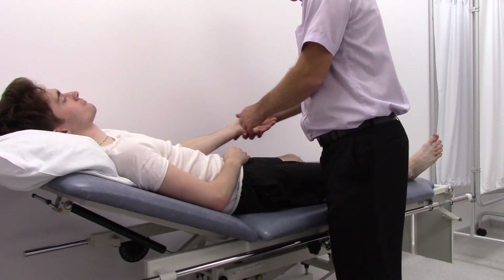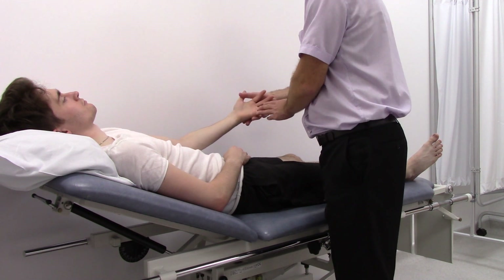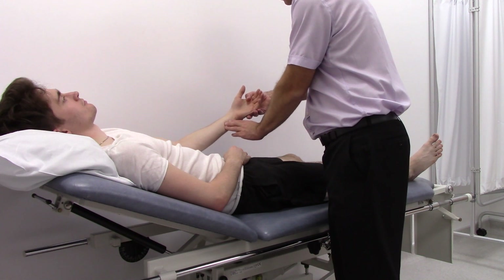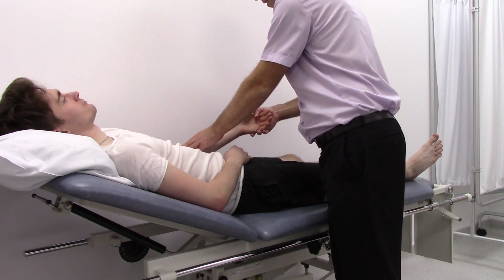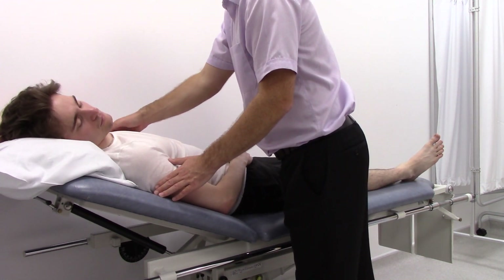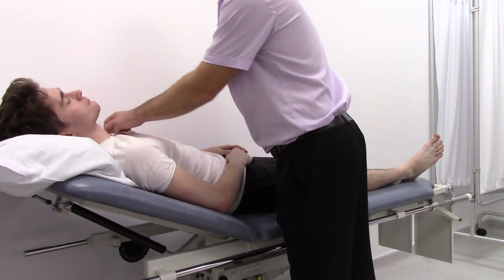We'll repeat the same on the other arm: again checking the capillary refill, the radial pulse, ulnar, brachial, again the axillary pulse, and the subclavian.